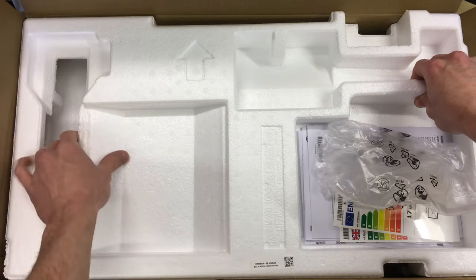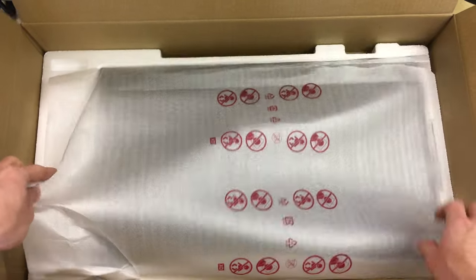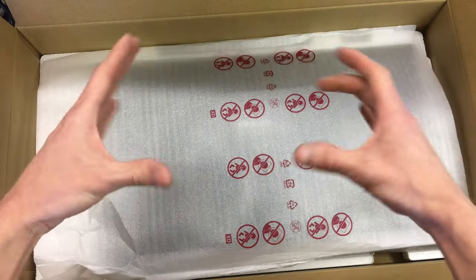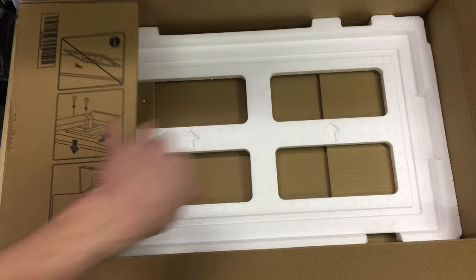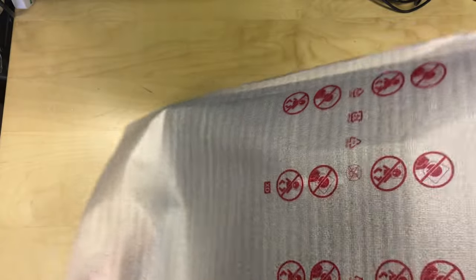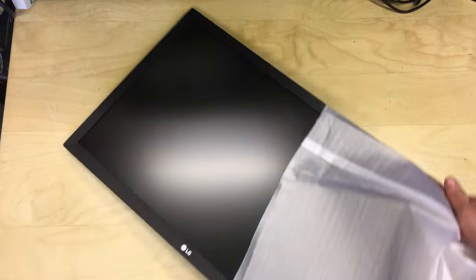Now let's take the actual display out. The box is oversized with a generous amount of packaging around the edges, which should protect it during shipping — Amazon did send this just in this box with a label on the outside. The display is really rather light. It's in a sleeve wrapper, so I'm just going to slide it out onto its back. You can see the display looks fine — no cracks or visible damage.